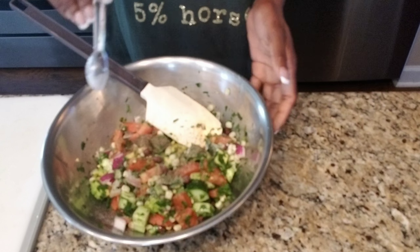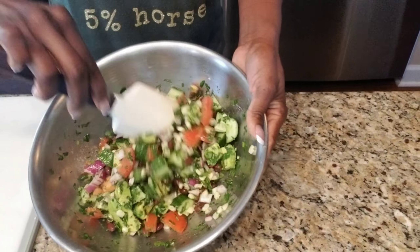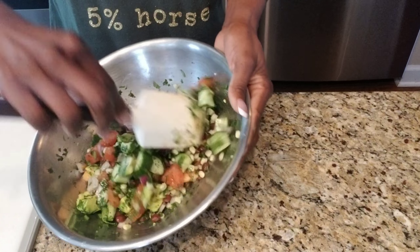If you prefer, you can do just regular salt instead of the garlic salt. Then stir your salad gently so you don't crush the avocado.